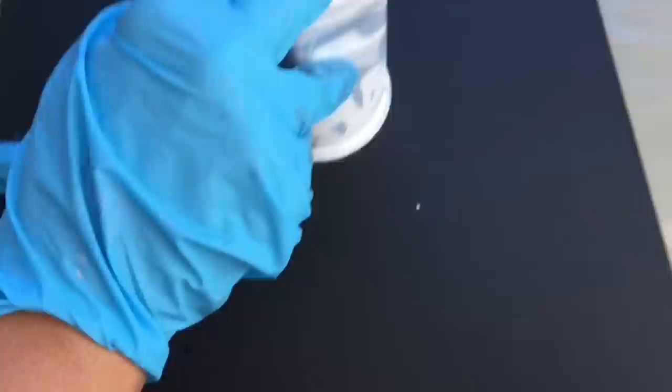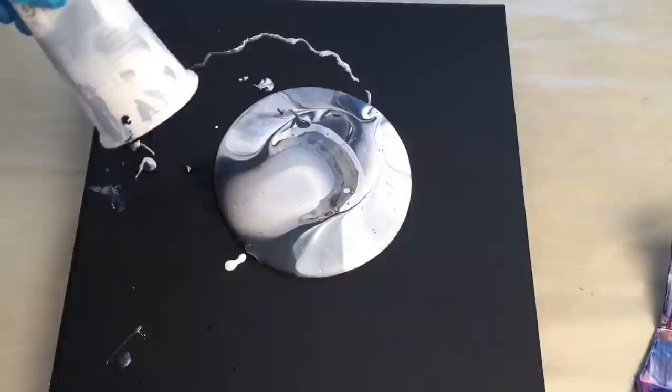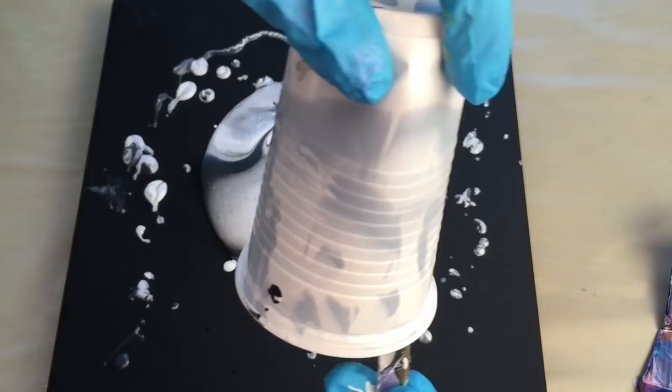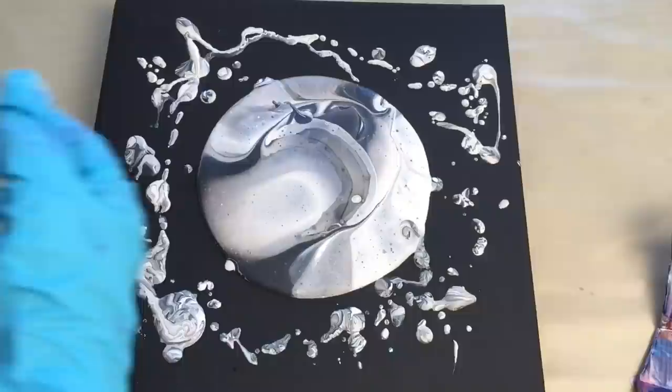This is the most exciting part. Oh, some interesting black and white! Let's pour all of it here.